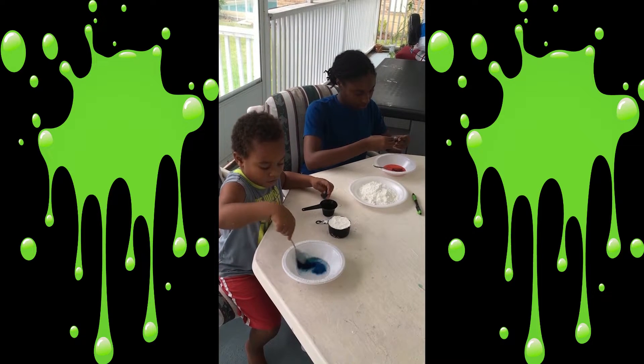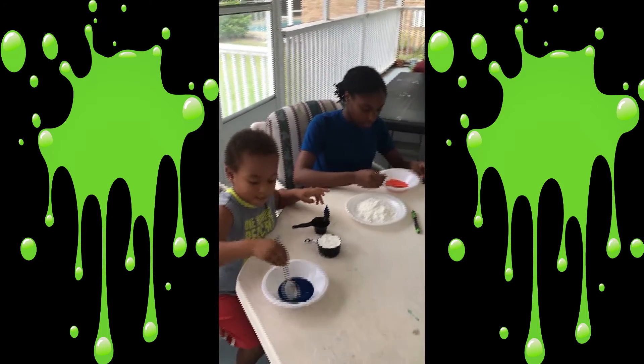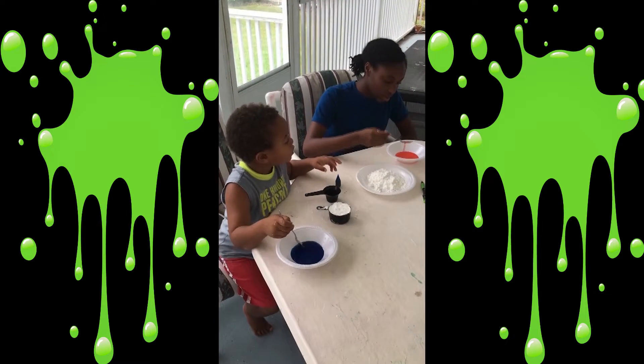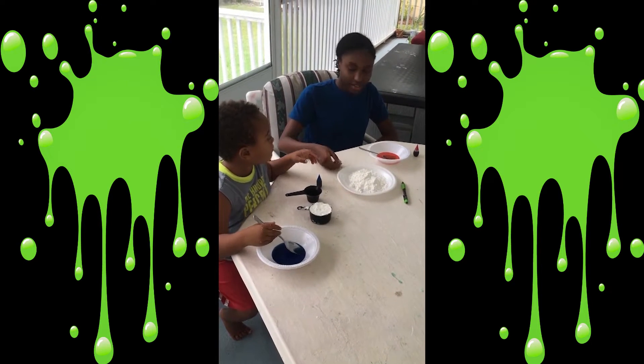I'm going to mix mine up. Next thing is you stir the water with the dye. Mix, mix, mix — I think that's mixed enough. I chose pink so I didn't have that much. That's red.